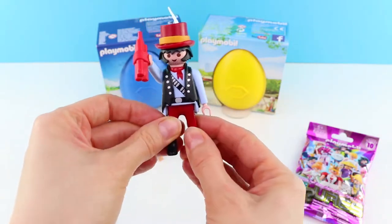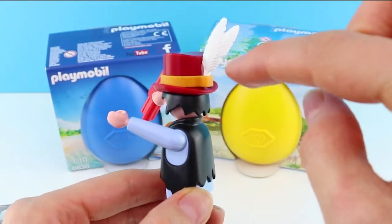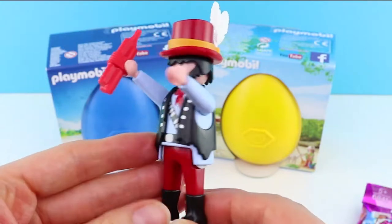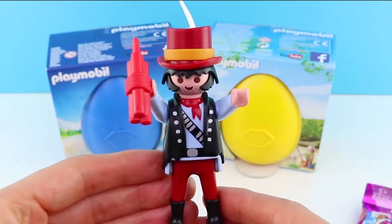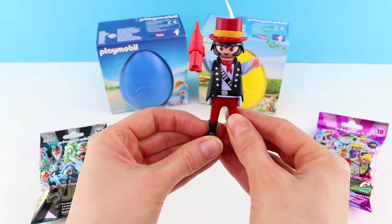I love it. And check out his little boots. Can you see the feathers in his hat as well? How cool! These characters are super easy to put together. They're really quick to assemble. They're fantastic. Look at the detail. Super cool.